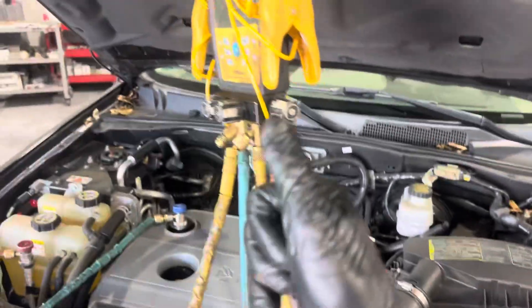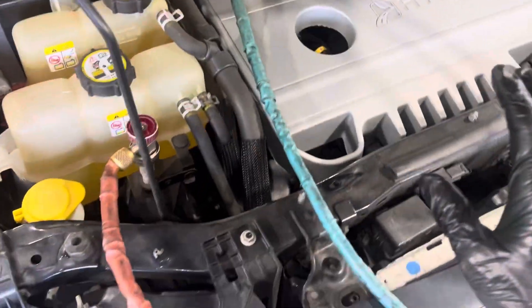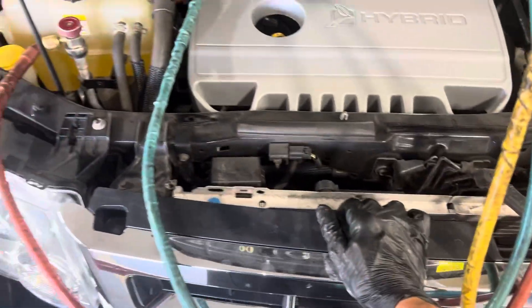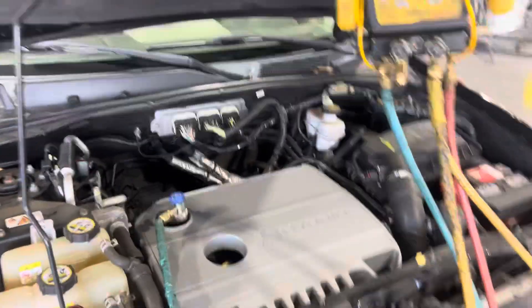So this is video number one on this vehicle. Without even starting it up, just from a visual inspection, I already know there are going to be issues — or there were issues. We'll find out in the next videos.